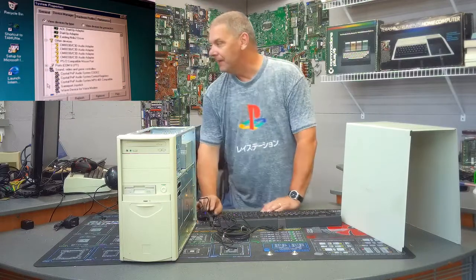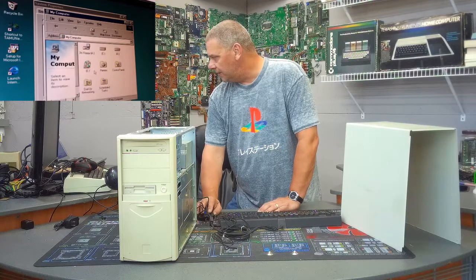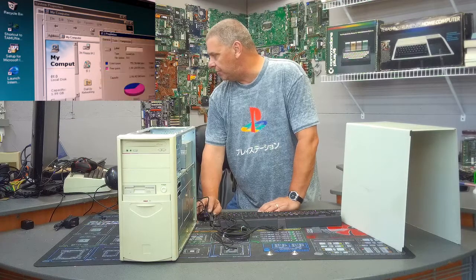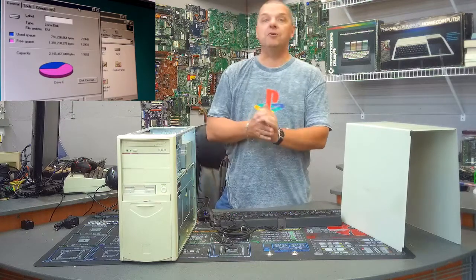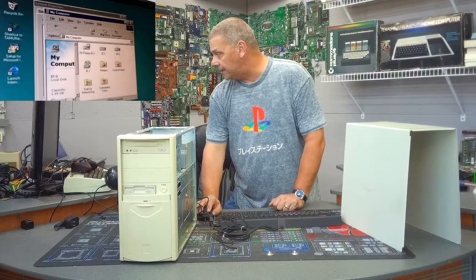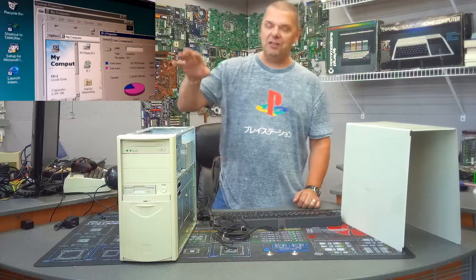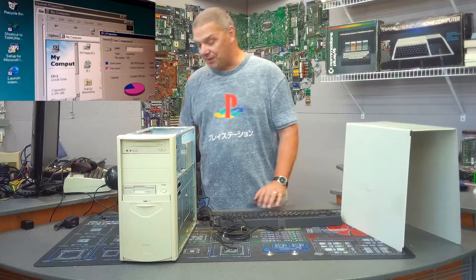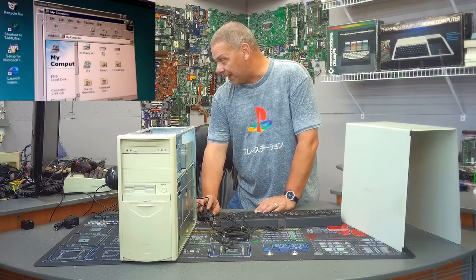Just looking around: it looks like the primary hard drive is partitioned into two drives — the first primary drive is two gigabytes, which is exactly how you used to set it up back then, and the secondary partition is also two gigs. So we're dealing with a massive four gigabyte hard drive total. Windows 98 doesn't use too terribly much of that, so you didn't need much more than that back then.